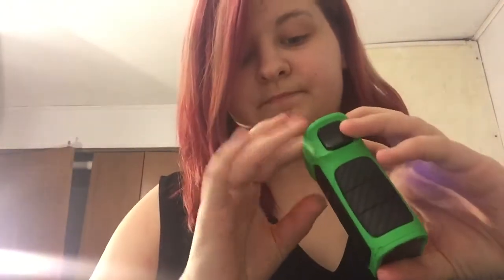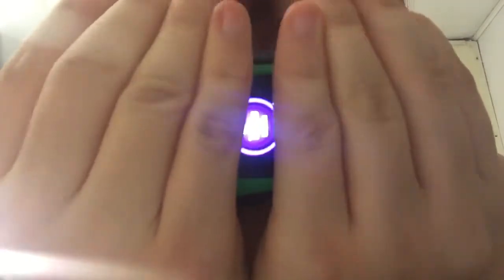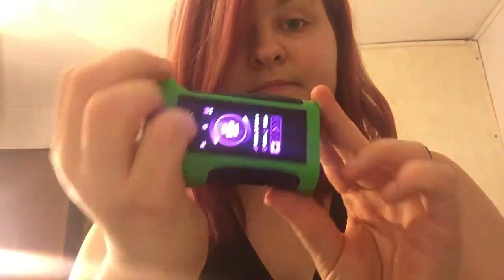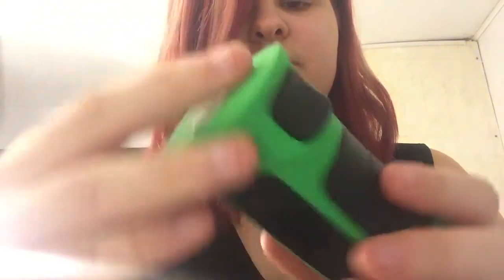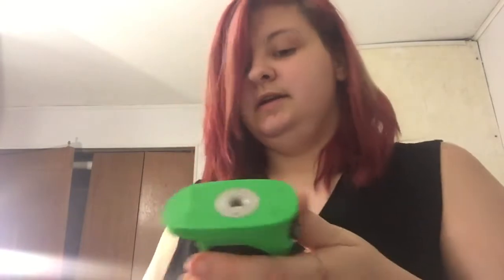So first of all, this is what the back looks like. It's on 120 watts. You slide it over to unlock and turn the wattage down, then click it. I don't have an atomizer on it, but it locks it. If I turn this off, I also have a password on it, so if anybody tries to steal it, they can't use it.